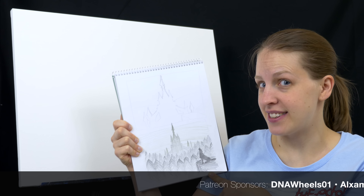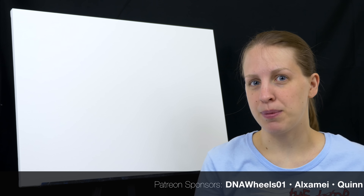Hello and welcome to Mal Makes. Today we're going to be painting a scene inspired by The Legend of Zelda: Twilight Princess. This is the full version. If you're interested in the time lapse, you can click on the card here. Otherwise, let's get started.